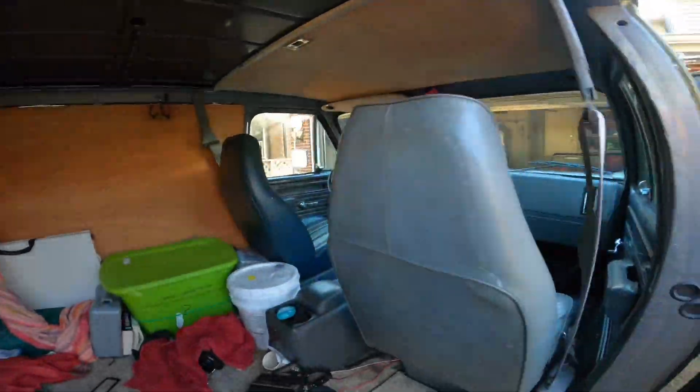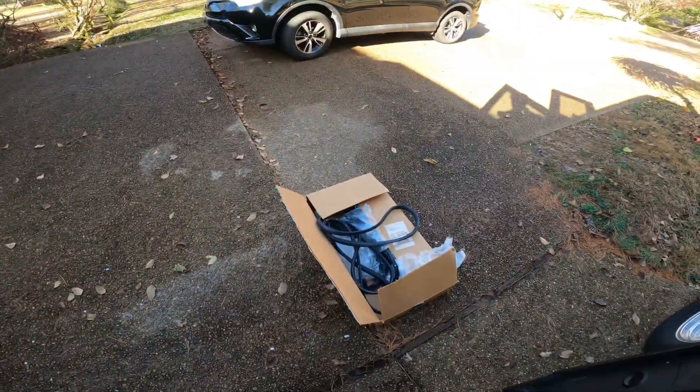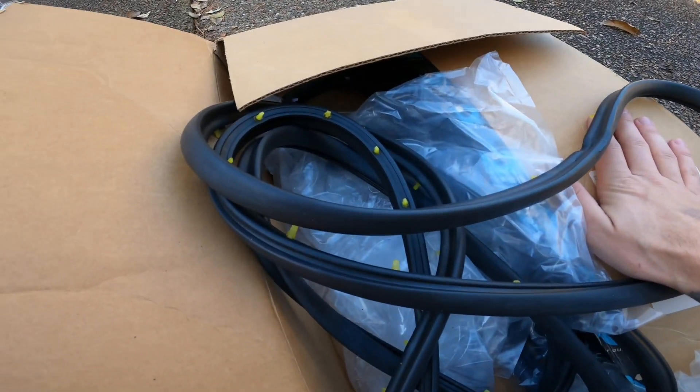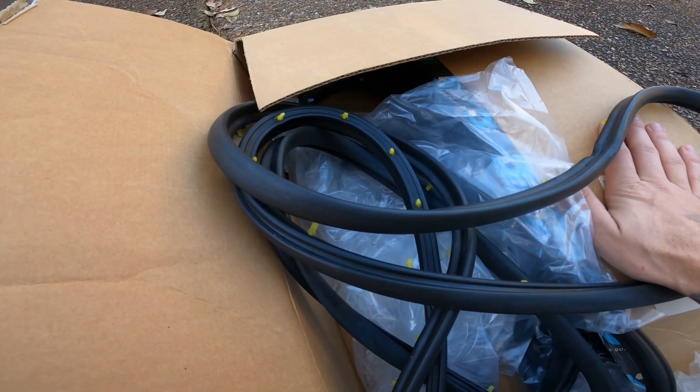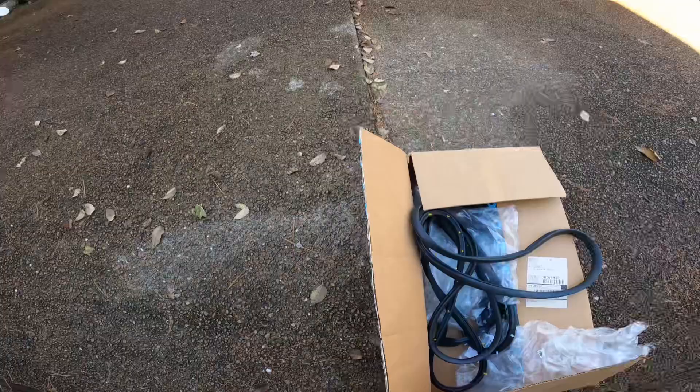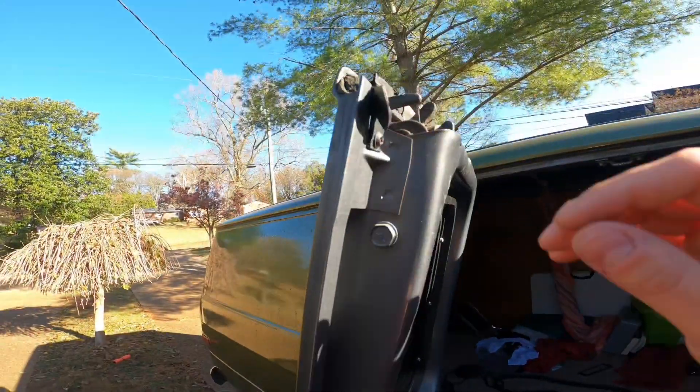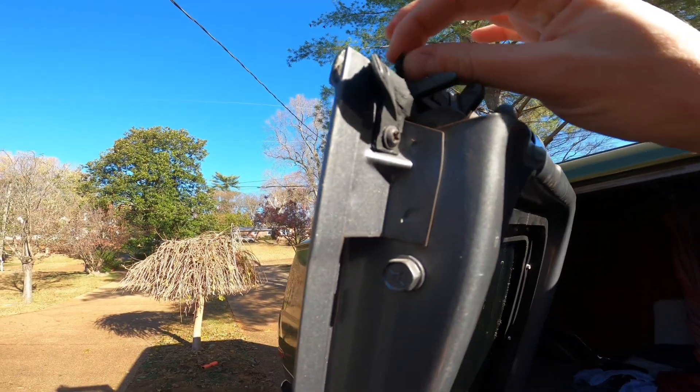I did the driver door like a year ago, and this box has been sitting in my garage for like a year and I haven't done anything with it yet. So today we're going to replace these.